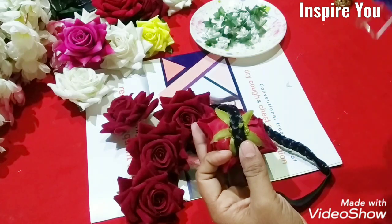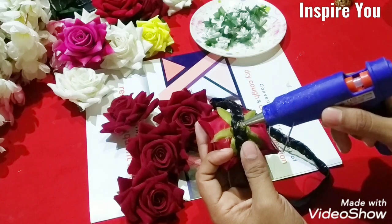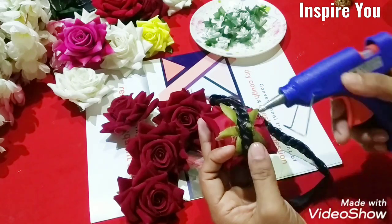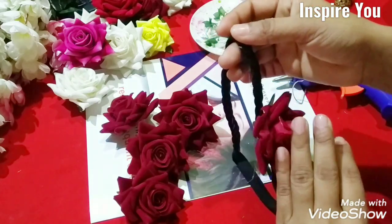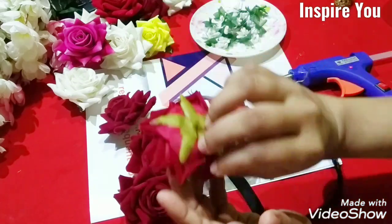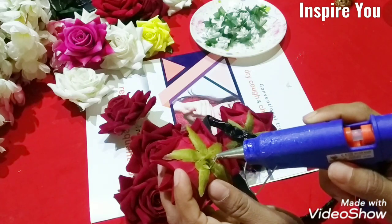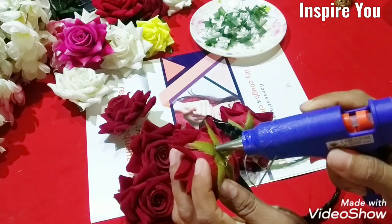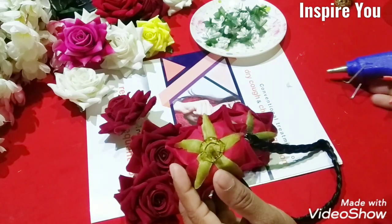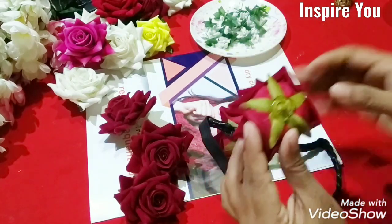I am taking hands on the weight. This whole weight is about 2 or 3 of the weight. If we have a lot of water, we can use water to get water, but we can use water to get water.